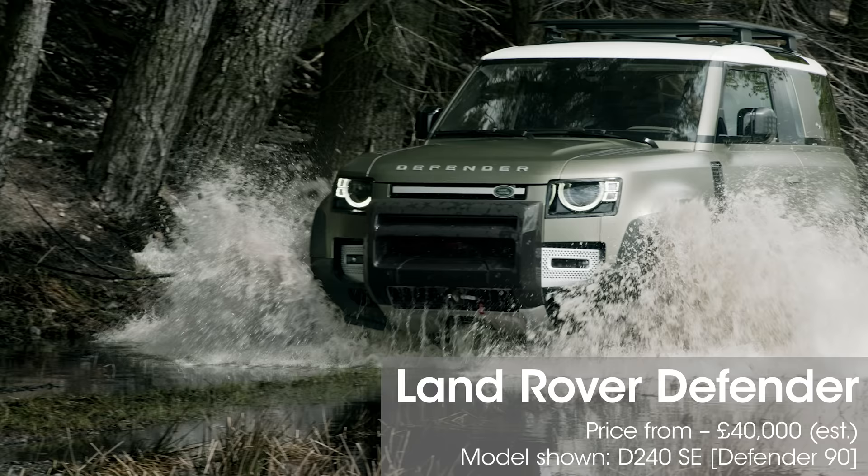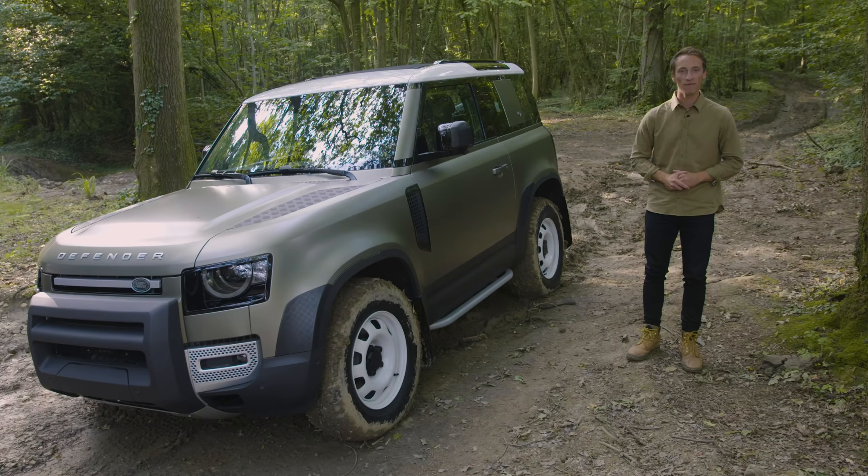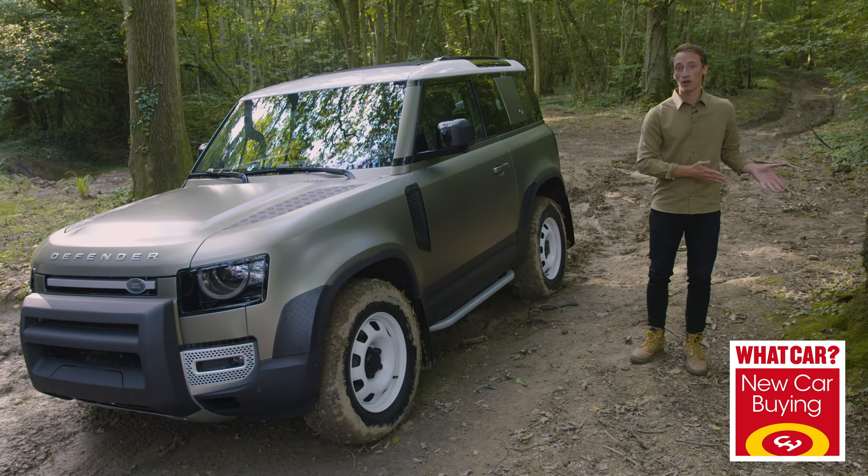Before we get started, make sure that you're subscribed to our channel because we have great new videos coming out every single week, and of course if you want to buy a new Defender or any other new car, go to whatcar.com to get the best deal.